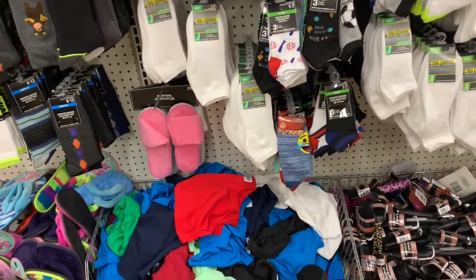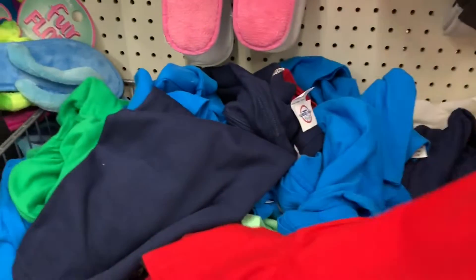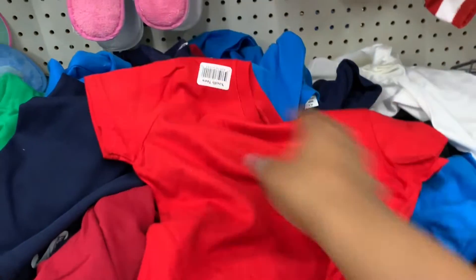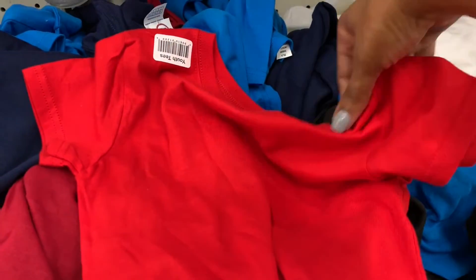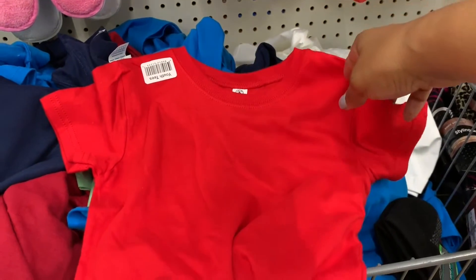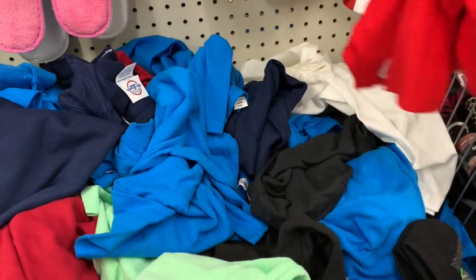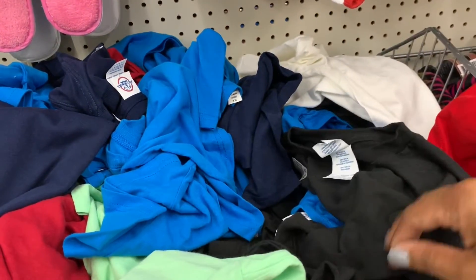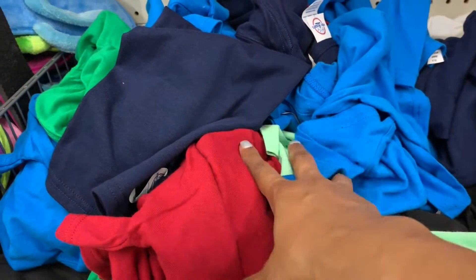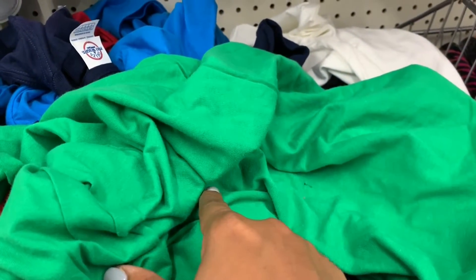Another aisle I absolutely love in the Dollar Tree is the sock and clothing section, especially the t-shirts. They have little small youth size t-shirts that could go great with our ladybug theme. There are so many ways you can cut up and decorate a t-shirt. If you cut off the sleeves you can make a little shirt to go with the outfit, since the costume only came with wings and a skirt. Decorating or making a ladybug shirt could even be an activity for the kids.